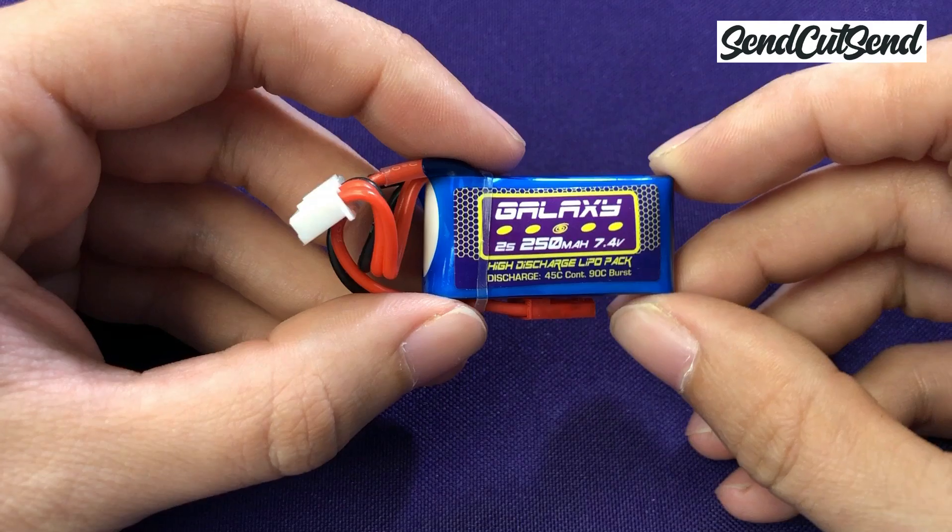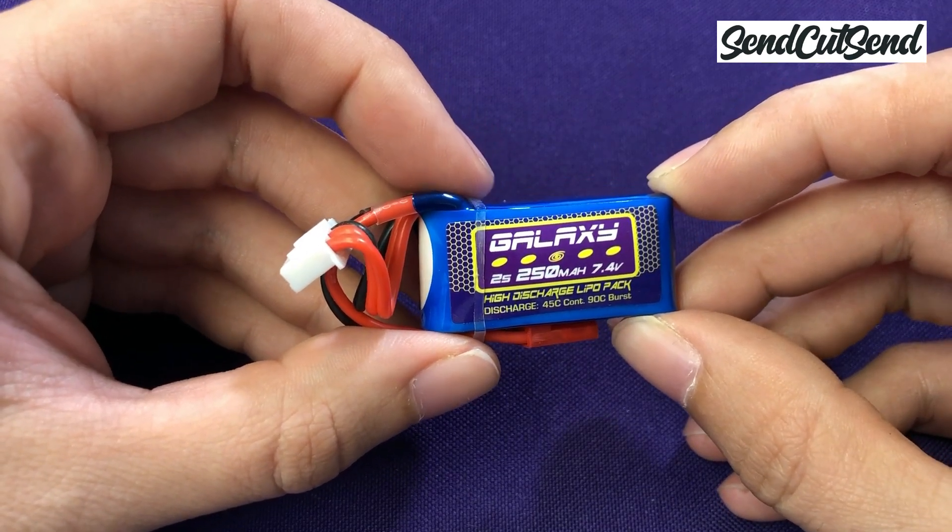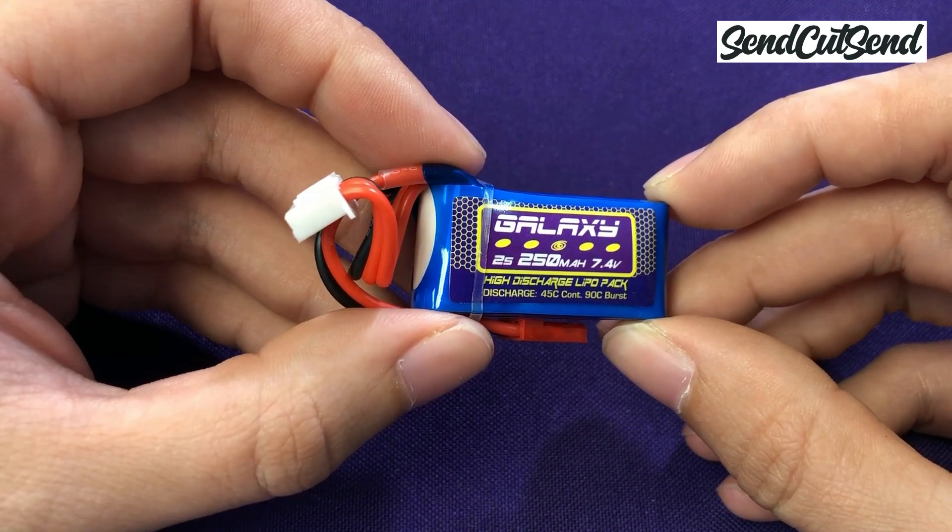We're almost ready to turn the robot on, but first we need to charge the batteries. These batteries are more serious than the batteries you typically use at home, so it's really important to learn how to use them and charge them safely. Charging your battery on the wrong settings can ruin your battery or even start a fire, so let's take the time today to learn how to do it correctly.